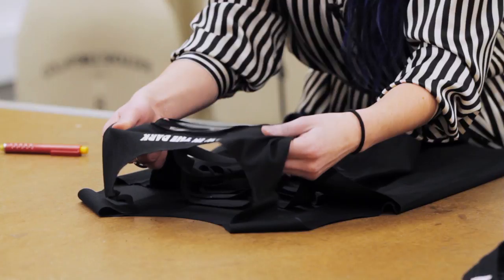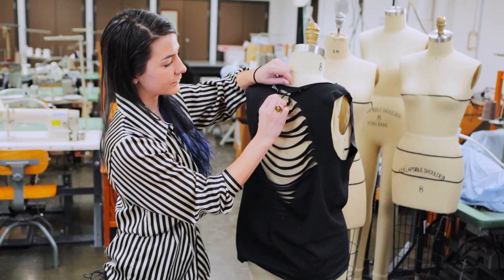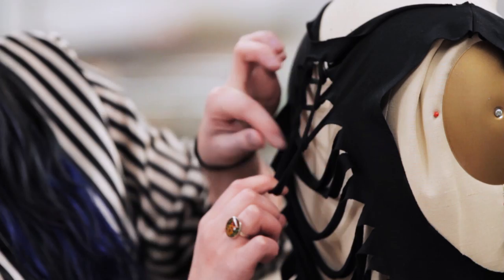To start the chain, all you're going to do is grab your first loop and you're going to take the second loop and pull it through the first. You're going to grab the next loop and pull it through, and you're going to continue that all the way down the back of the shirt.